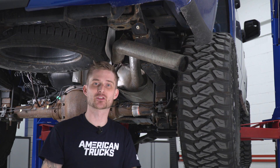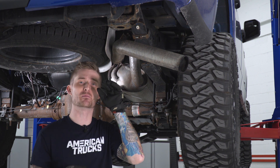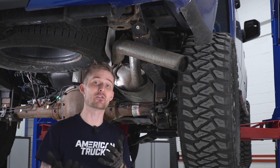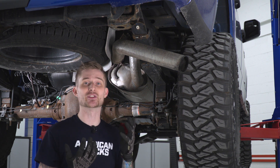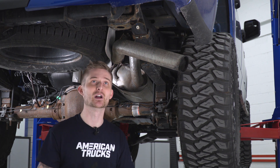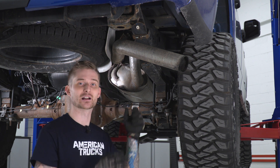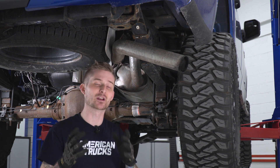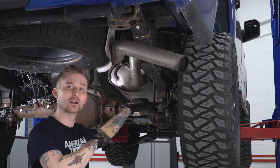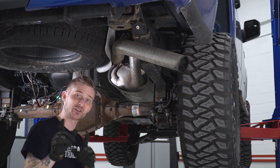Now we're gonna slide the entire cat-back towards the bumper in order to get the hangers to fall out of those rubber isolators. This is a pretty heavy system, so you definitely want some muscle — have a friend helping you if possible. If you're also doing this in the air with a lift, make sure you have some pole jacks underneath and the truck is nice and stable. It's also helpful to have a pry bar to get some leverage on the muffler itself. Once you get the hangers to fall out of the isolators, let the tailpipe rest on the axle, get your mid-pipe over that cross member, and then pull the entire system out as one piece.